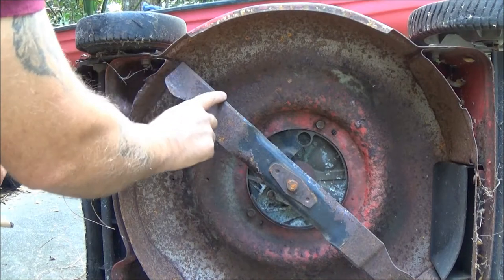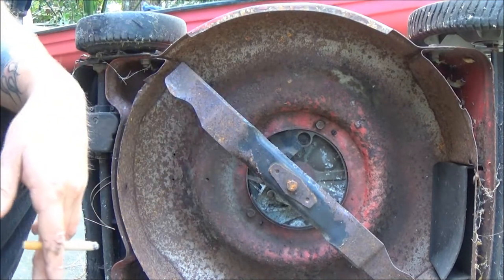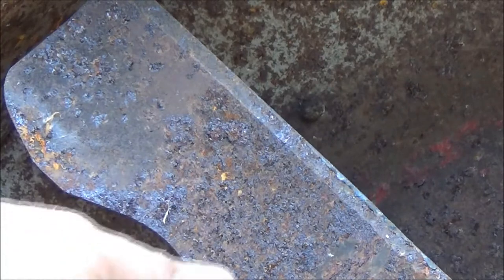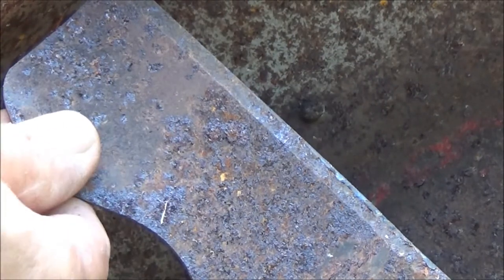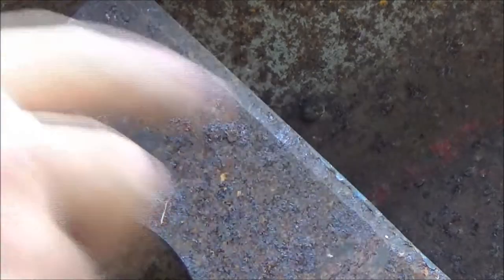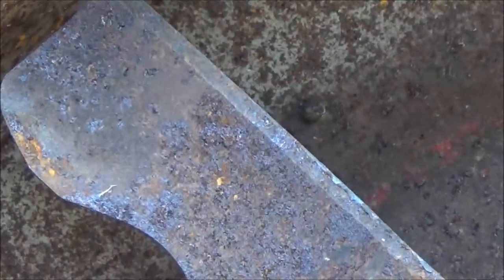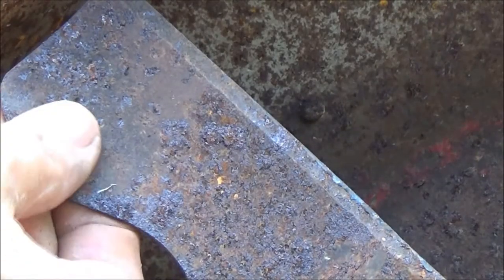It looks like when they did it, this blade doesn't even need sharpening — and the reason it's fine is because it's been cutting on the wrong side. So what we're going to do — I'm not even going to sharpen this. It doesn't need it. What it's doing is cutting on the back side when it's spinning around.